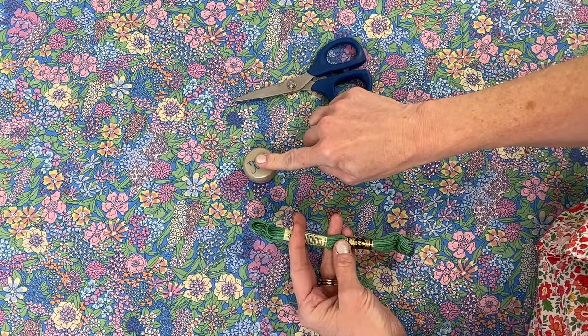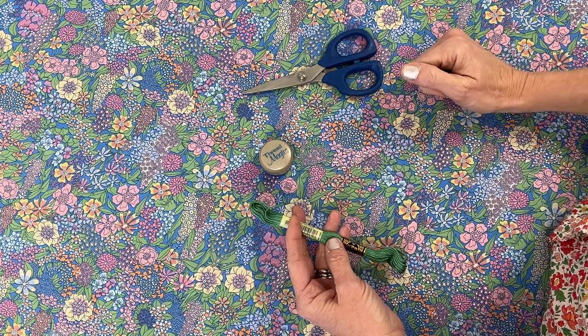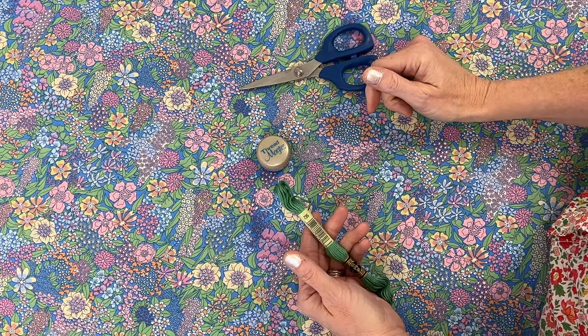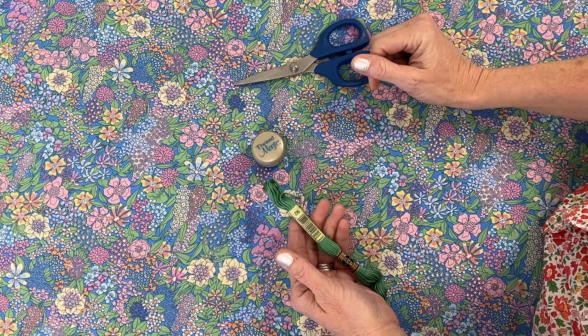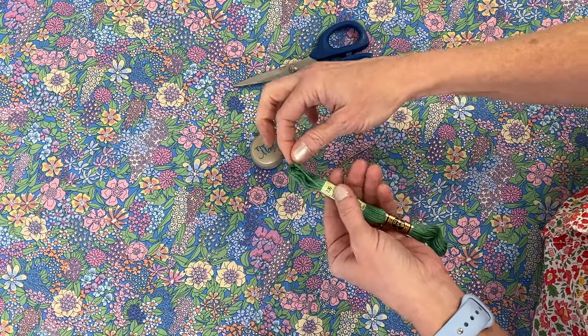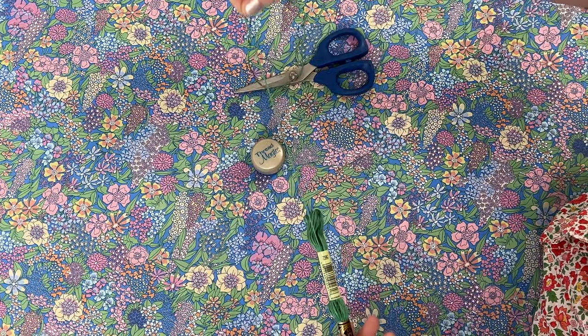I'm going to show a little bit about a product that we love - Thread Magic. It really conditions your threads, and certainly if you're smocking, it just helps the threads lay down next to each other. Another tip with DMC: if you pull from the number side, you won't get as many knots, so that's a great little tip we like to pass on.